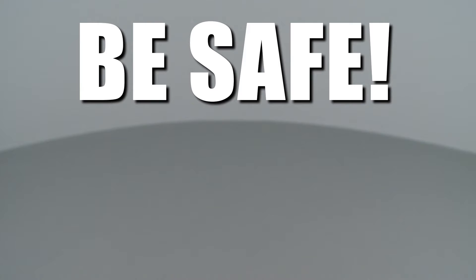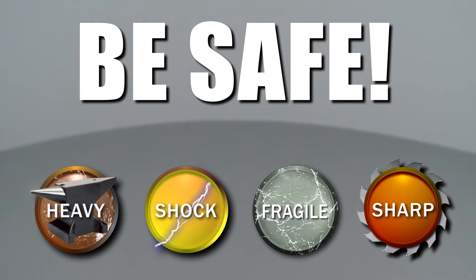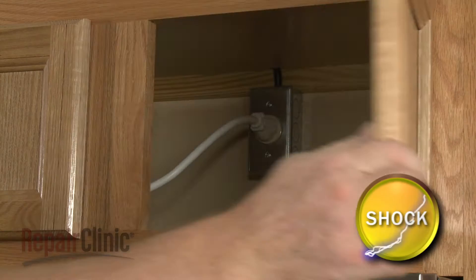Repair Clinic encourages you to perform this procedure safely. In this video, we will show one or more icons to alert you when to use caution. Before you replace the turntable motor in your microwave oven, first unplug the power cord.